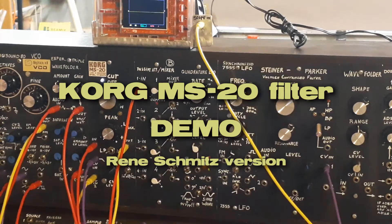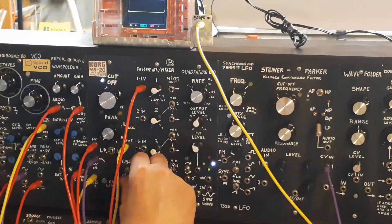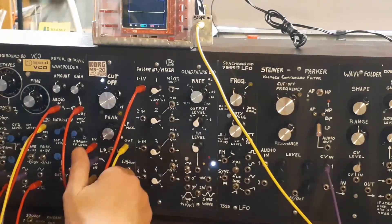The KORQ MS-20 filter — I've rebuilt it. It now has a 6dB and a 12dB option.